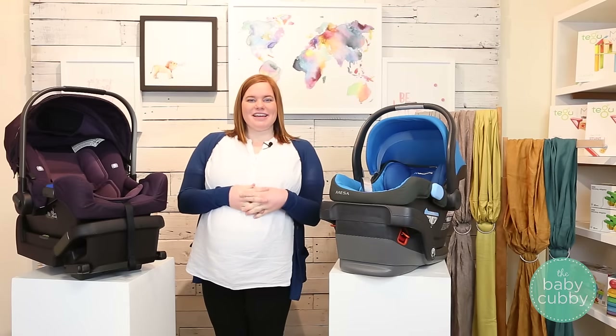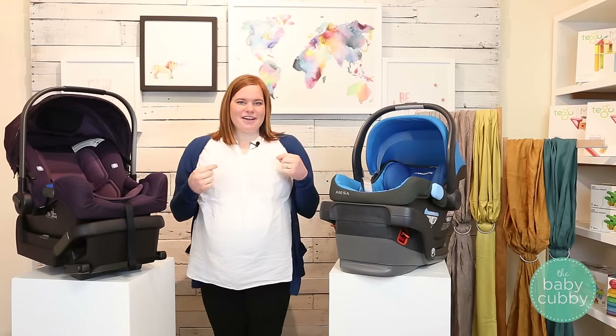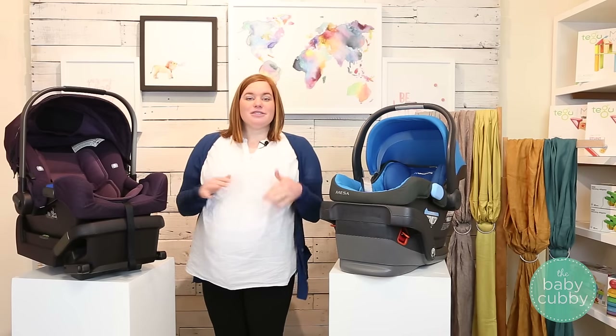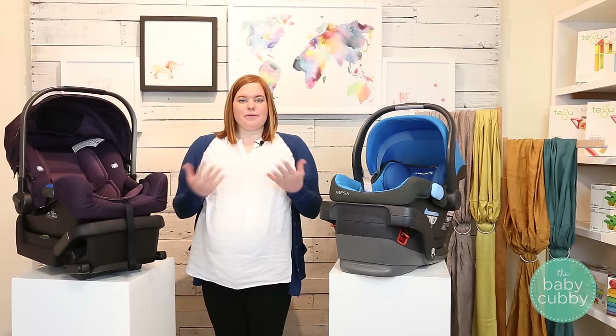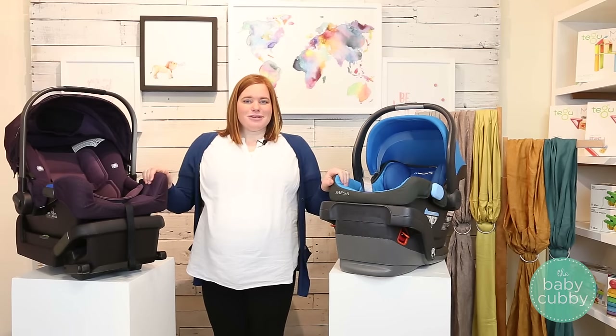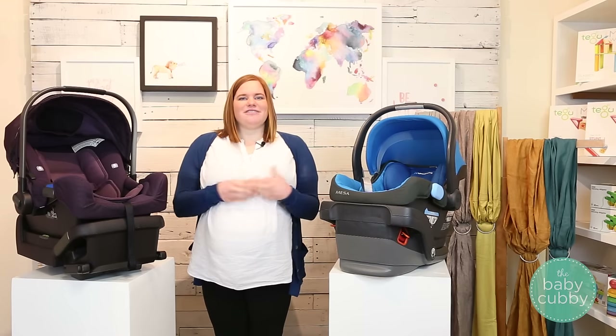Hi guys, I'm Michelle here with the Baby Cubby and today we're going to be talking about two of our favorite infant car seats, the UPPAbaby Mesa and the Nuna Pipa. These are both super popular and they both cost the same $299.95, but they have some features that are really great that we want to compare for you so you can find the best one for you.